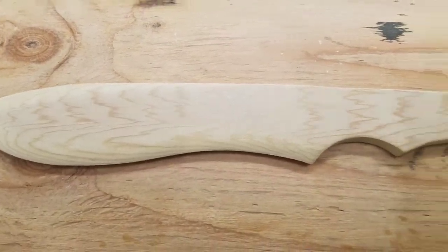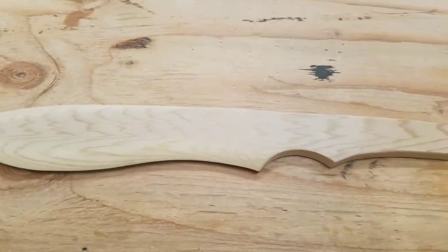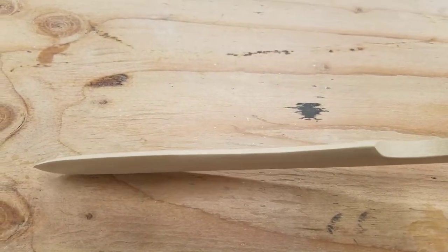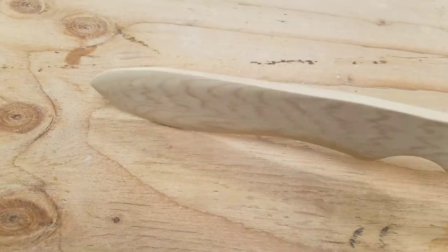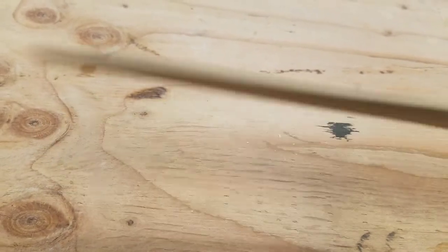So here's my sanded knife. It's pretty sharp on the end — it's wood, so it's not going to cut anything. It's more aesthetic than anything. I think it's just kind of cool. It did keep a lot of the pretty grain lines.